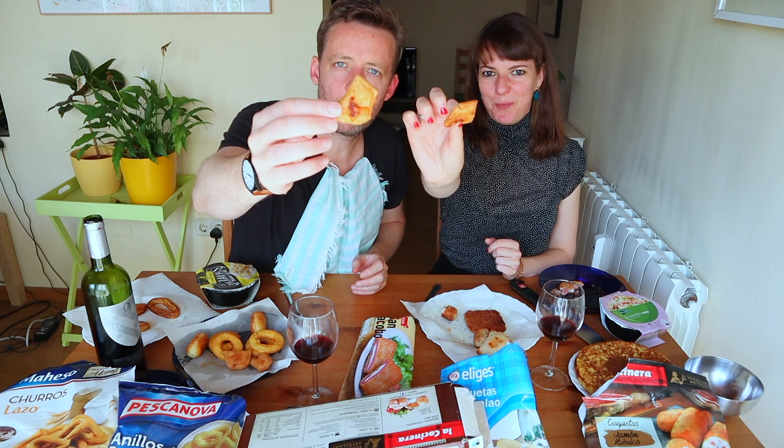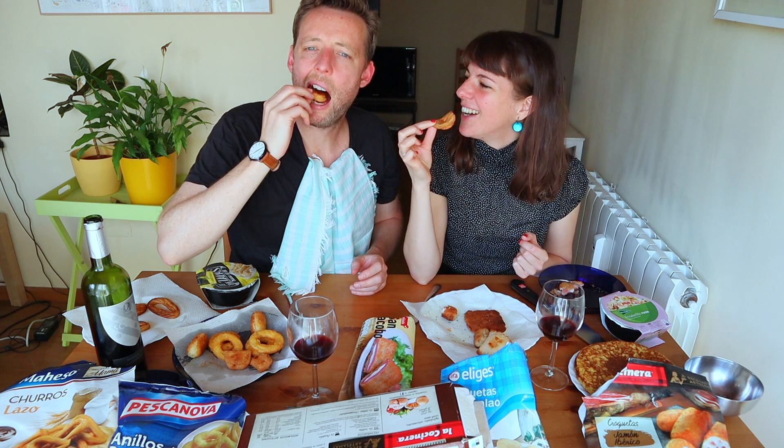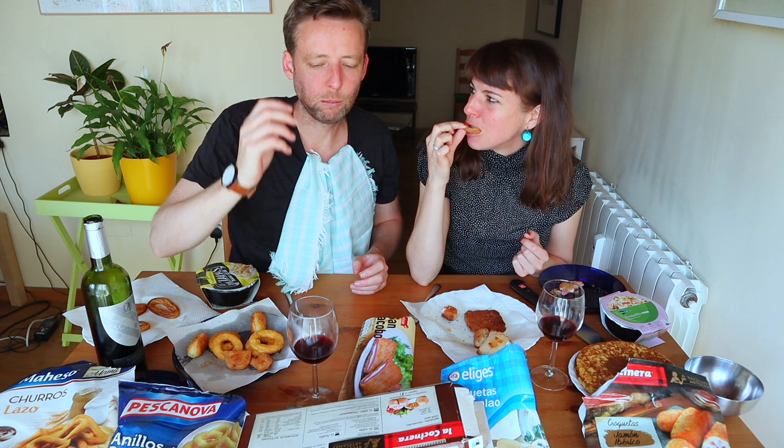That's the wedding empanadilla! Had these at weddings. Will you marry me? Love at first bite — it tastes exactly right, like a wedding empanadilla.